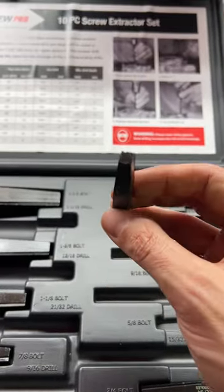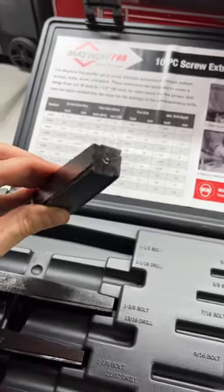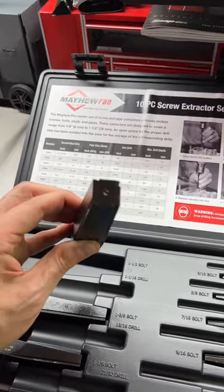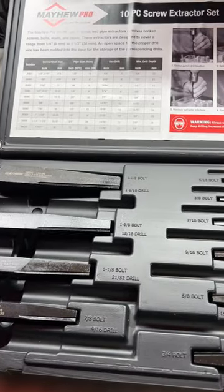These extractors are different because they are square rather than round. You ever heard the expression, a square peg in a round hole? Yeah, you drive that in there and it's really going to bite. On top of that, you've got four teeth on each of the corners to grab in and pull that broken, stuck bolt out.